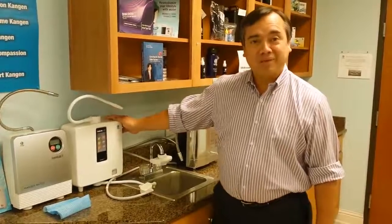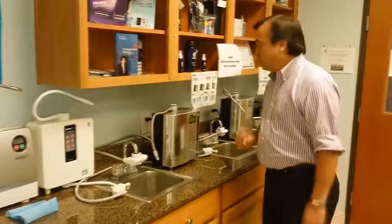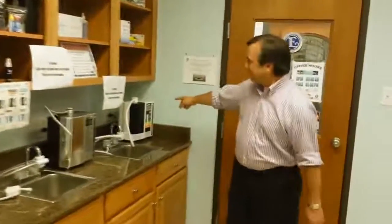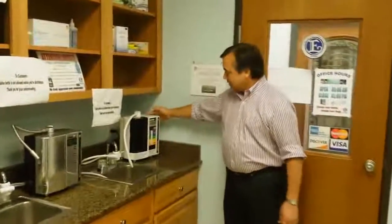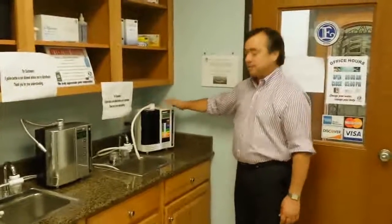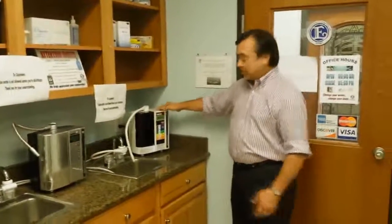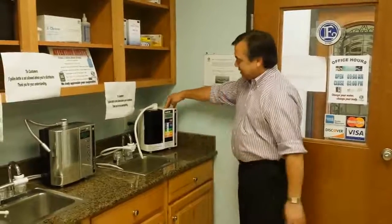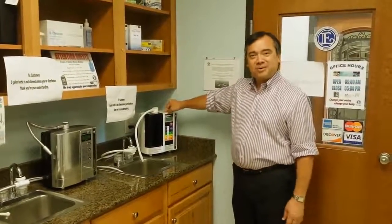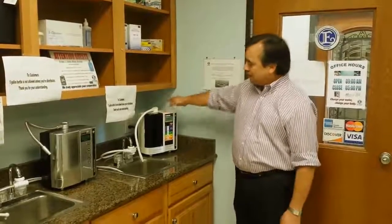It's just one of our best machines out today. Now the number one seller that we have today is our SD501, and as you can tell it looks like a lot of our other units. Our Junior 2 is based off the same design. We used to have a DX and DX2 but they're no longer in production.